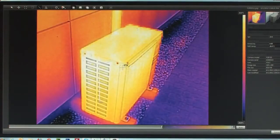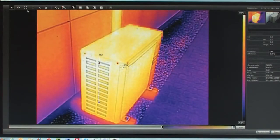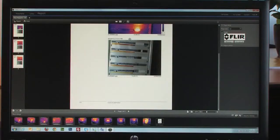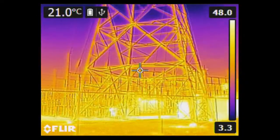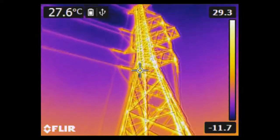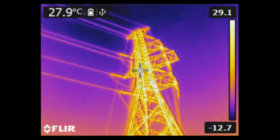Further analysis of your thermal images can easily be done in FLIR tools as well. Put the FLIR EX thermal imaging camera to work and you'll soon experience that it will help you to do your job even better than before.